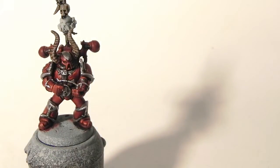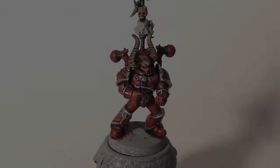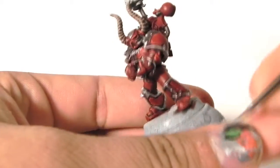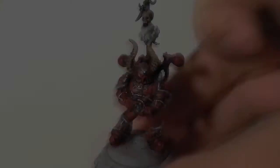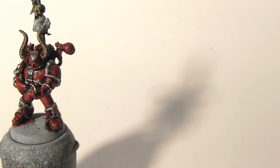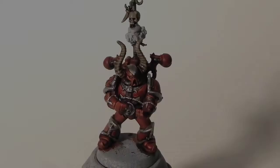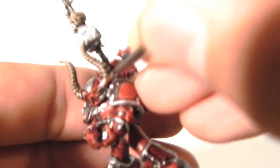Now, while that's drying, I'm going to go ahead and paint the eyes. I'm going to use Caliban Green to base coat the lens. Next, I'm using Warpstone Glow to highlight the front half of the lens. Then I'm going to use Moot Green and put a little dot on the very front of the lens — maybe 25% of the lens. And the last step for the eye is to use White Scar and put a little dot on the back of the lens to simulate a reflection of light.